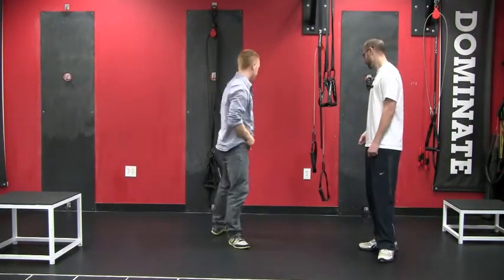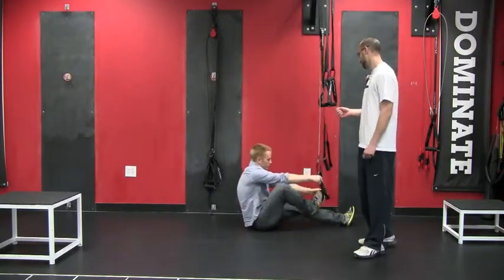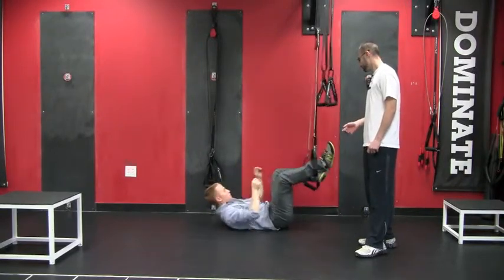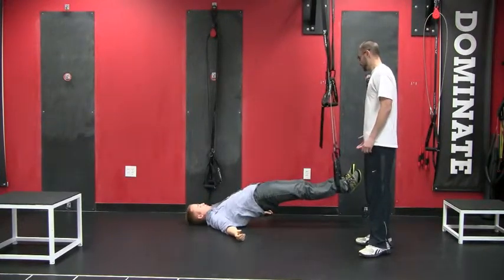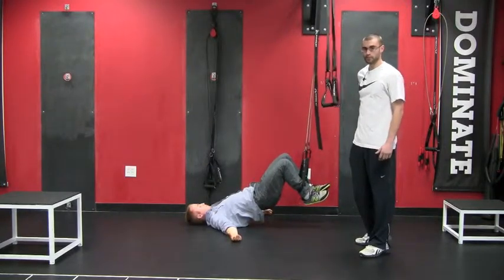First I'm going to have Kennet lay on his back. He's going to have both feet in the Versus, moving the straps off to the side so the feet aren't on the handles. He's going to have his arms extended out to his side, palms up. He's going to bridge the butt up squeezing his glute muscles — what he's not doing is extending through the low back.